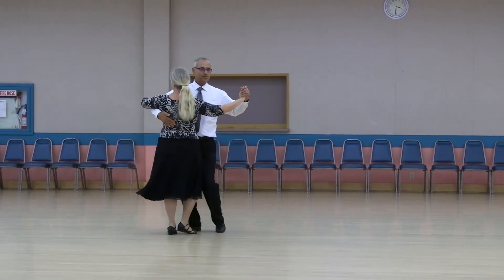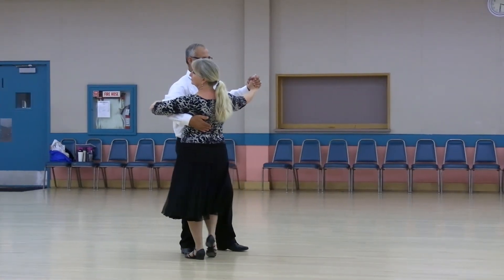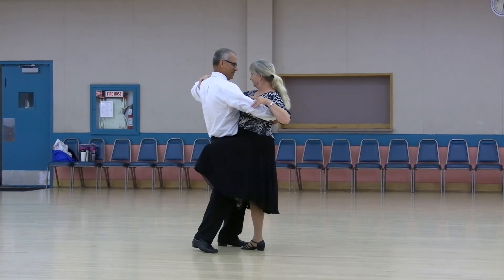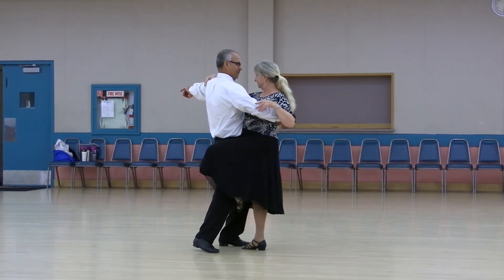Walk to. Tango draw. Forte with a lacrore. Tango draw.